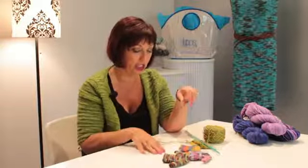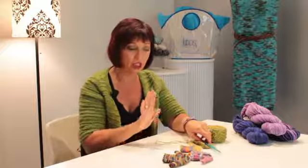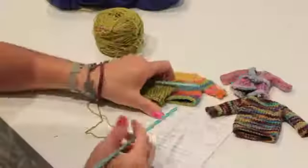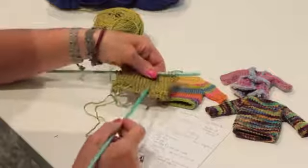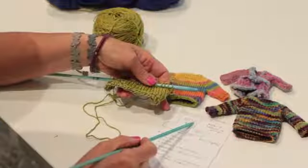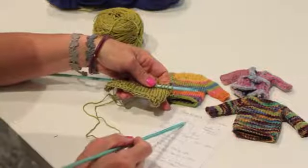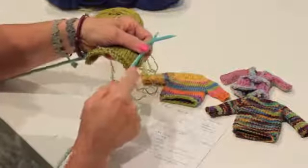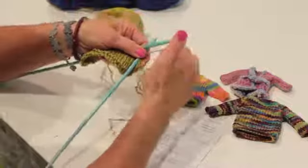My most simple method is to cast on and knit the body of your sweater, like this right here. This is the direction in which you're knitting, and then when we need to make the sleeves, I do a knitted-on cast on.